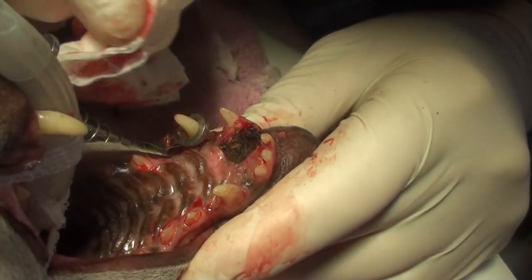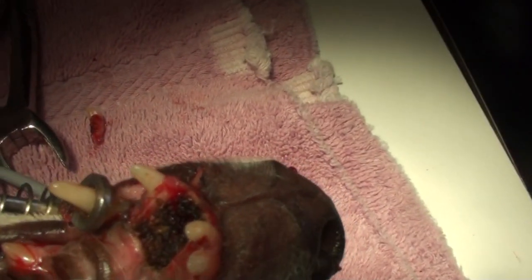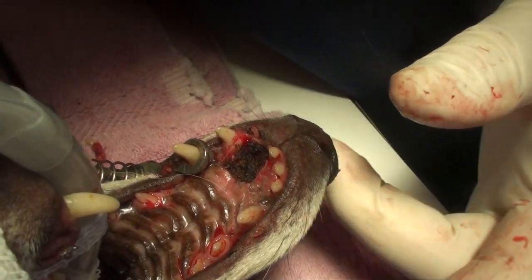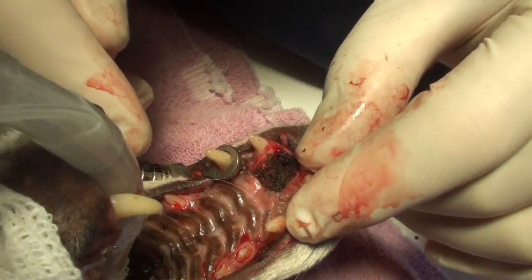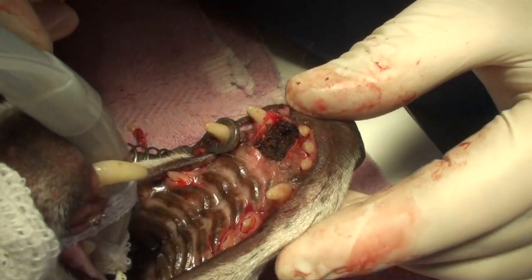So we burned the tumor bed and took out the teeth, and we'll see what happens. We just try to take out as much as we can. We'll put him on antibiotics and some painkillers, and we'll see what the biopsy shows.